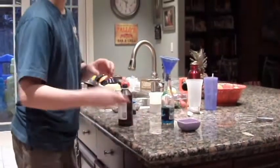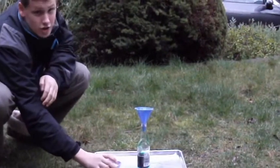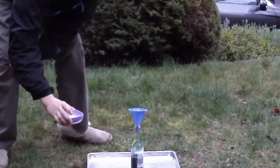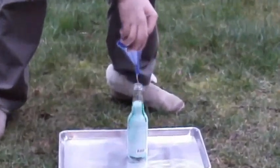Once you've done that, you're ready to do the experiment. Make sure you're outside when you do this and on a tray. You're going to take your yeast mixture and pour it into your bottle with a funnel. Then you're going to get out of the way.